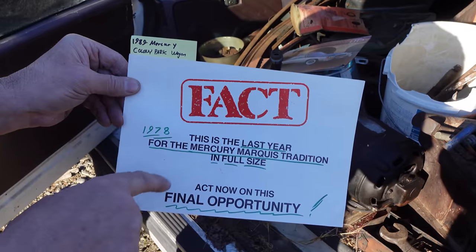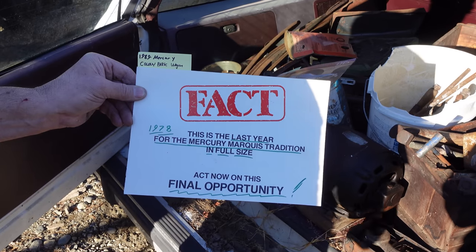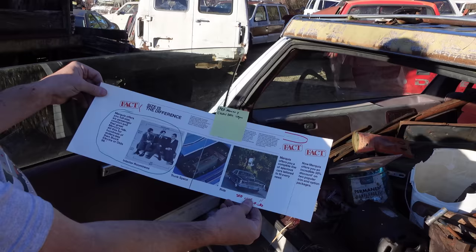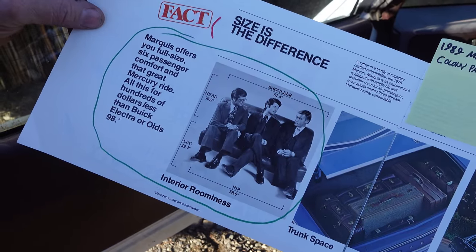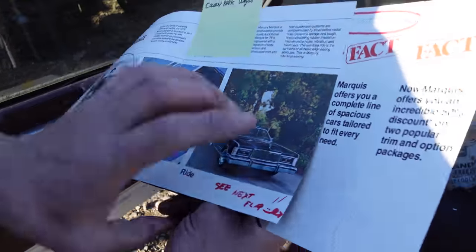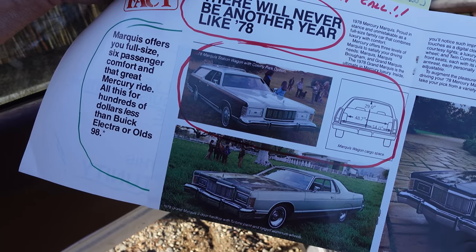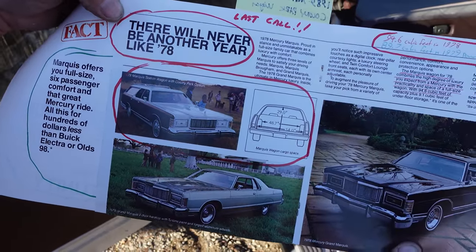This is 1978. Lincoln-Mercury released this — the last year for the Mercury Marquis tradition in full size. 'Act now on this final opportunity.' Right now it's November 2023, and the Dodge Challenger final edition — the 'last call' — is kind of that same idea as Mercury trying to get rid of their full-size cars in 1978. It says: 'Size is the difference. Marquee offers you full-size six-passenger comfort and that great Mercury ride, all this for hundreds of dollars less than Buick Electra or Olds 98.' Detroit was fully aware they had to downsize to meet CAFE standards for fuel economy, because the OPEC crisis of '73 and the fuel shortage really terrified the entire auto industry. Detroit knew big cars like this were a thing of the past — or were they?